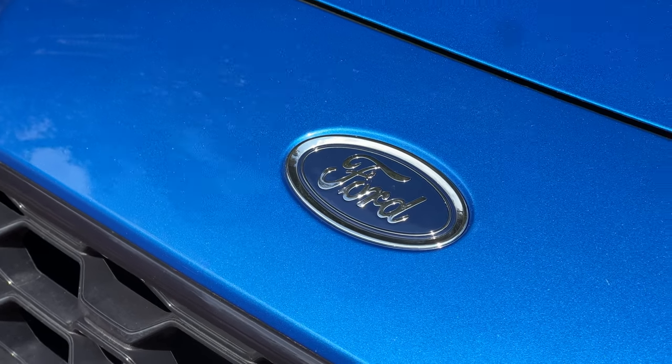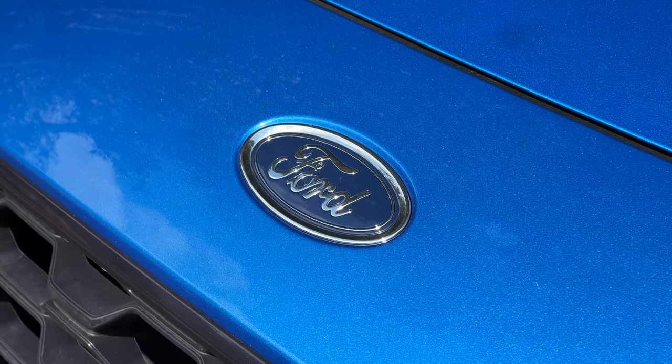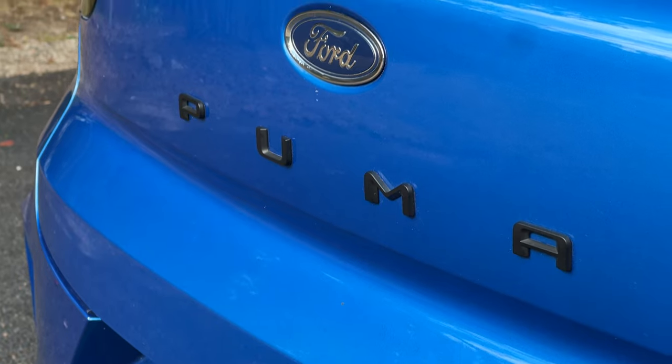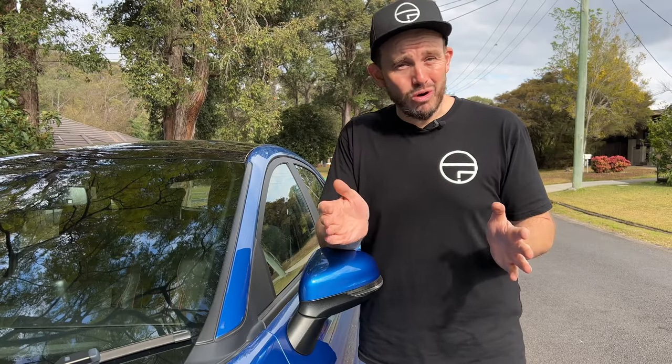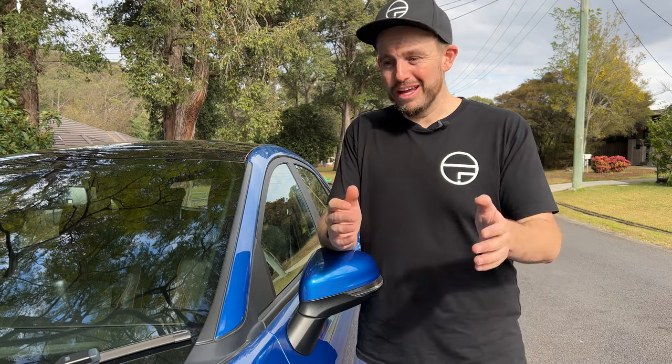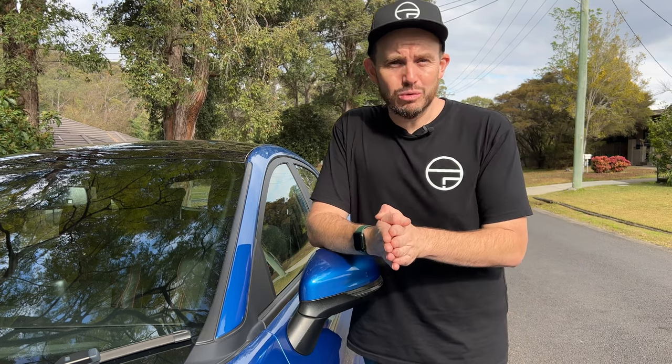A few years ago when this little Ford SUV launched I was convinced that $30,000 for the starting point was a little bit high, but these days I feel like it's about right for the market. The market has shifted quite a bit when it comes to compact SUVs, so the pricing for the Puma is decent when you're considering what you're getting as standard.